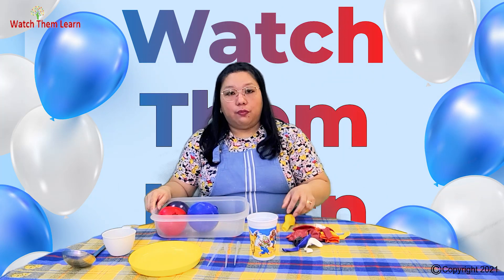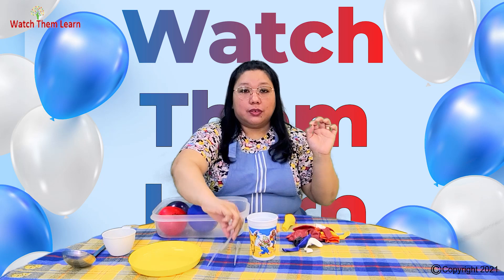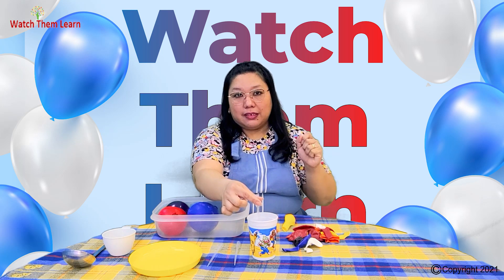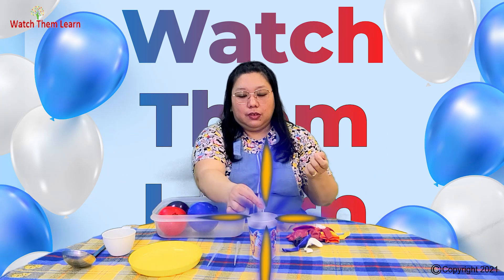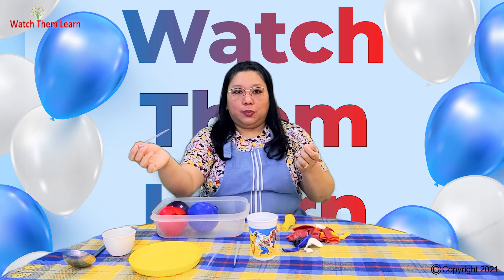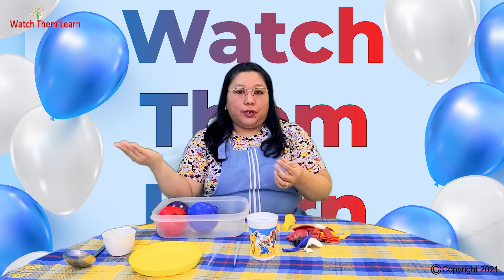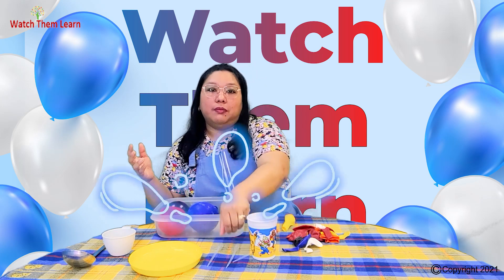This activity is great for finger exercise. When you use the medicine droppers, you squeeze it — especially for small kids like those learning to hold a pencil or crayons. You squeeze it to take the water, then squeeze it again to release the water. It exercises the fingers to strengthen them, and this is going to help with dexterity later on when they start to learn how to write. So this is a good fine motor skills activity.